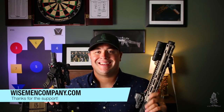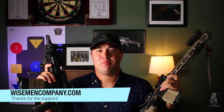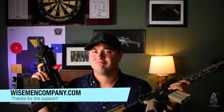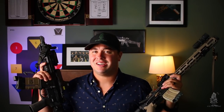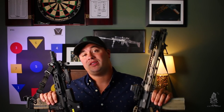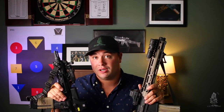Welcome back to Wise Men Company, everybody. I'm Ben, and today I have a comparison video for you. We haven't done a comparison video in a long time, if ever. Today we're going to do one with the Holosun 510C and the EOTech 512 — very similar red dots, holographic sights.